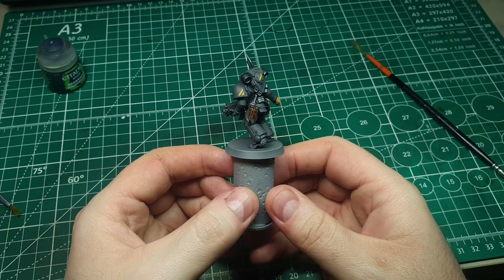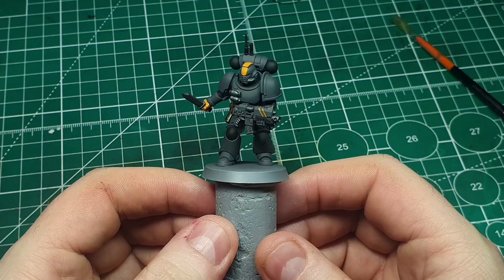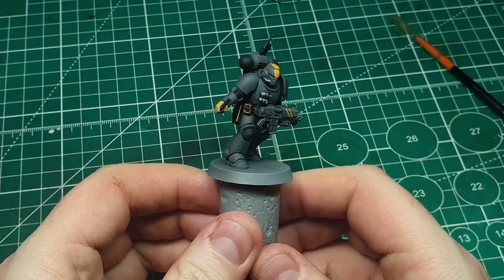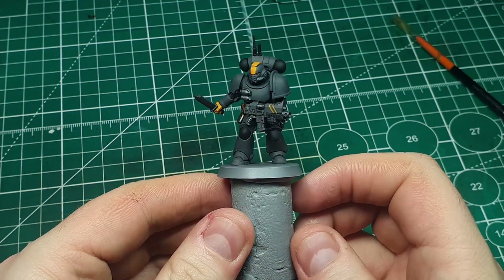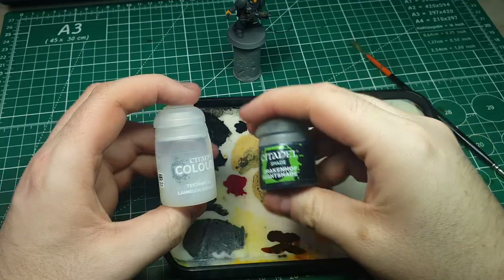After a good couple of coats of yellow, this is what it looks like finished. It really stands out against the gray armor. We've now also finished all of the main block colors, so we can move on to picking out and refining some of these details before we get to the final stages. The first thing we're going to work on is the metallics.